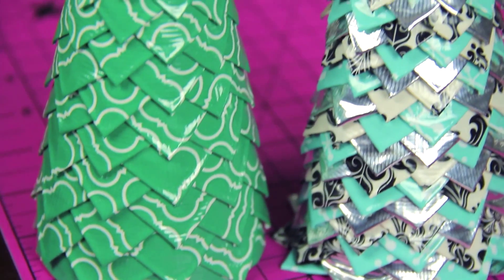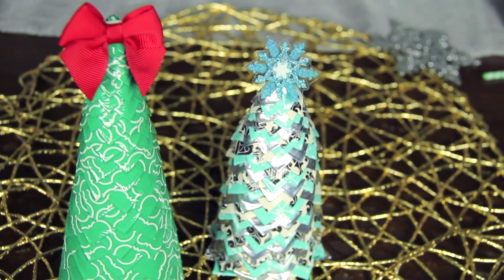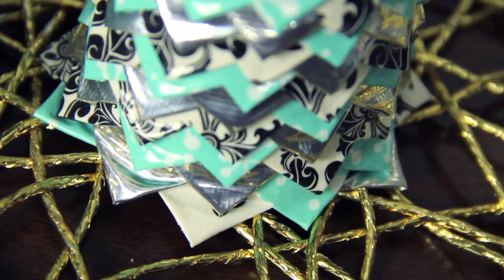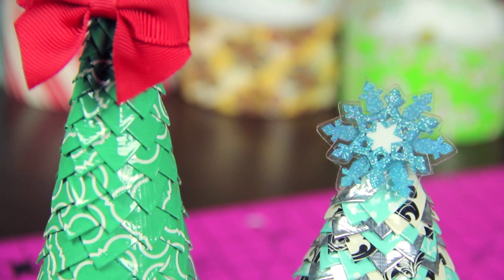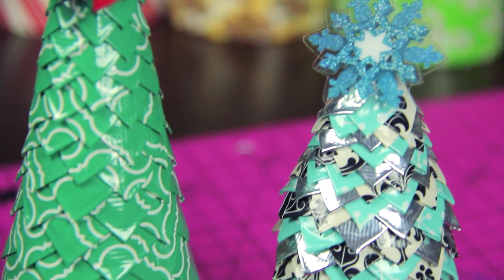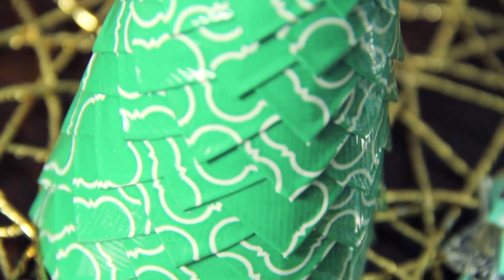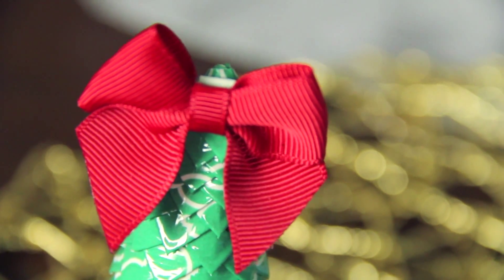If you do create a duct tape tree, use hashtag SoCraftastic on Instagram, Twitter, or Crafty Amino to show me. Also, don't forget to check out my Christmas and duct tape playlist, especially if you're new to my channel. I have a lot more awesome projects there and the link will be in the description box. I feel like I talked a lot more in this voiceover footage now that my voice is gone — go figure.